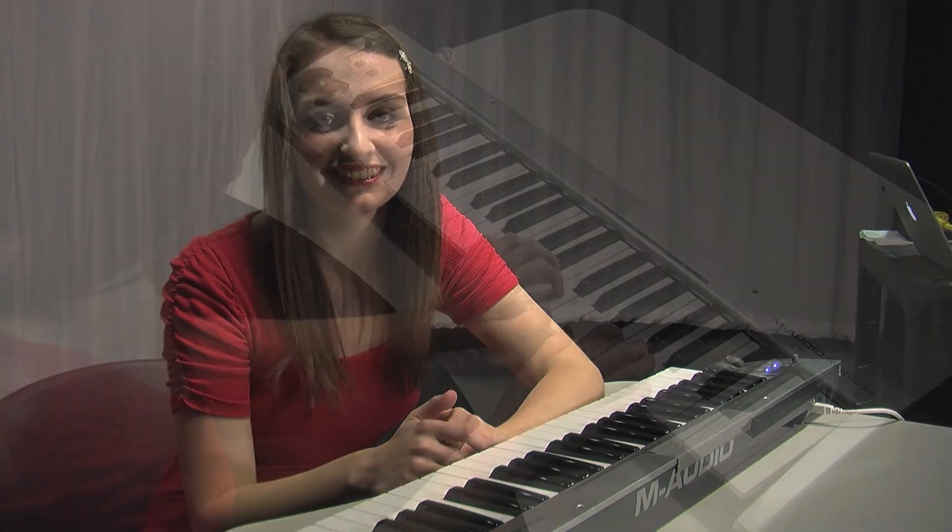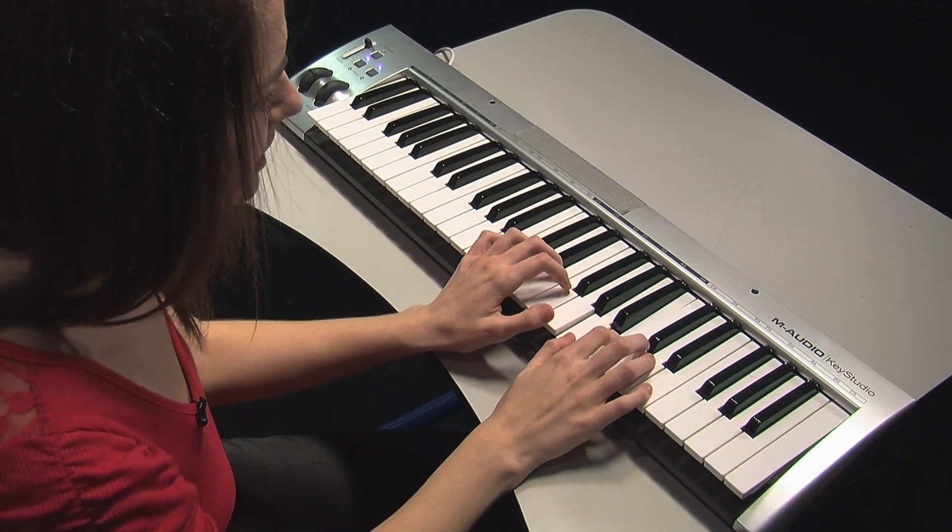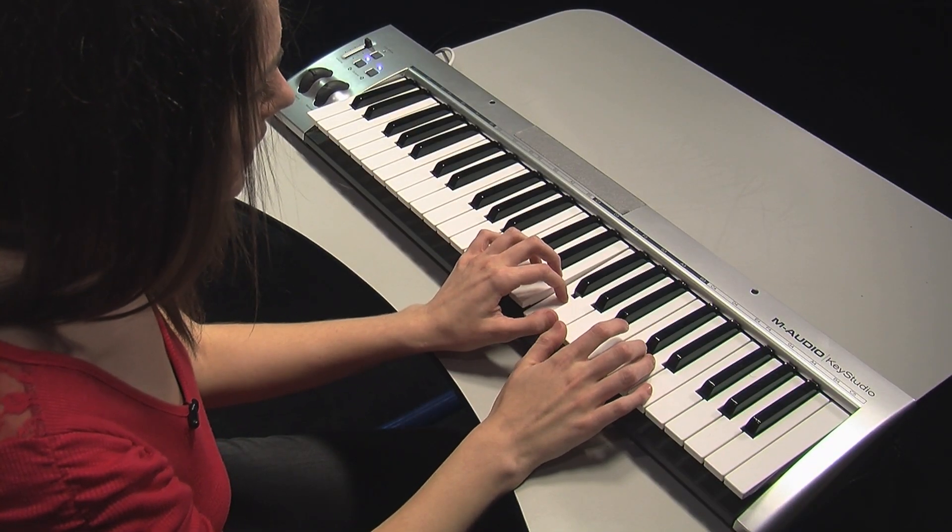Now try it with me. Do, Re, Mi, Fa, Sol, La, Ti, Do, Ti, La, So, Fa, Mi, Re, Do.